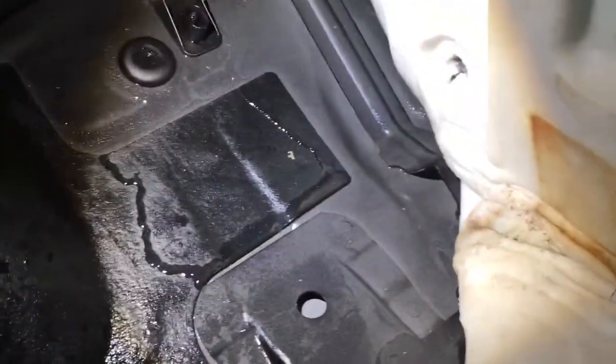What it's now doing is it's coming down here, as you can see, and then gets to this point, and then it will channel its way into this area. If I just give that a little swash, you can see how much water is sitting underneath the carpet.